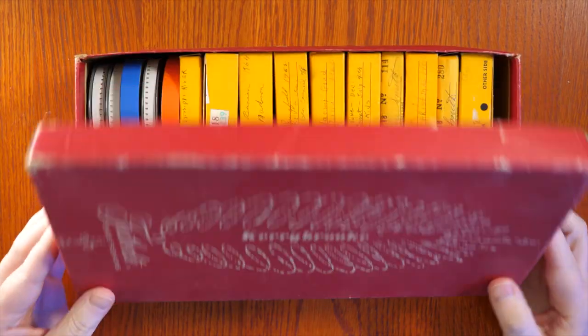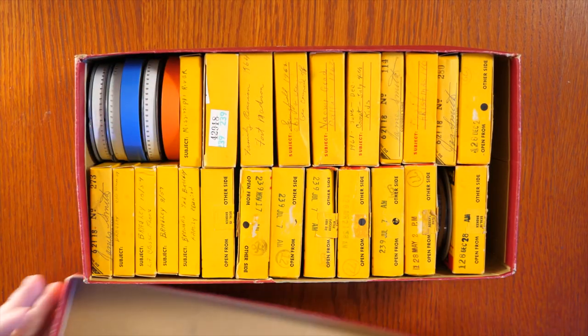Hi, I'm Michael. Keep watching and I'm going to tell you how you might be able to win this box of gloves. So right now I'm working on my next video, which has to do with this box of 8mm film.